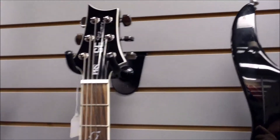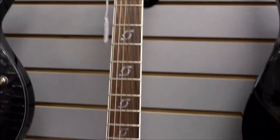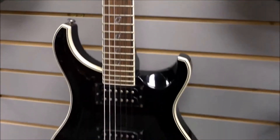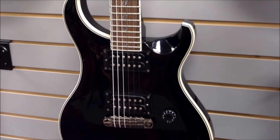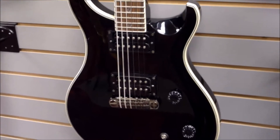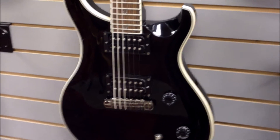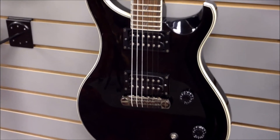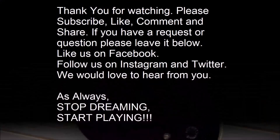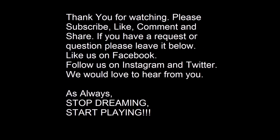If you like our videos, give us a thumbs up — we always love that interaction from our viewers. If you'd like to be part of the J&W Music family, go ahead and hit that subscribe button so you'll be one of the first to know when our next videos come out. And as always, our motto here: stop dreaming, start playing. We'll see you next time.